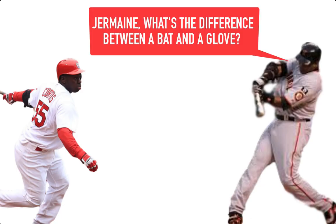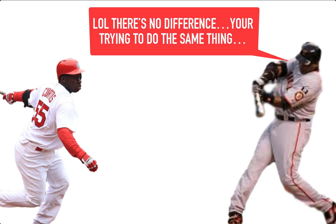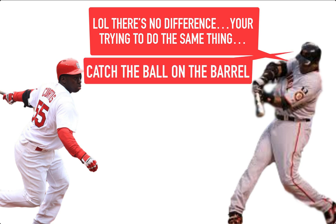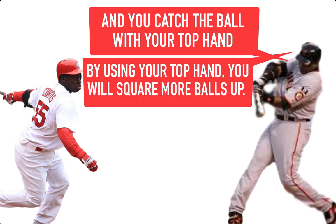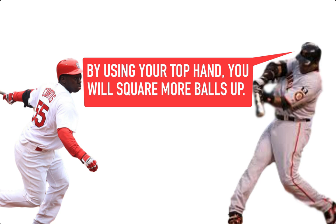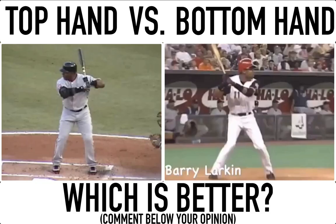His first thing was: 'Jermaine, what's the difference between a bat and a glove?' And I'm like, well, a bat is a bat and a glove is a glove. He goes, 'No — your job as a hitter is to catch the ball. You catch the ball with your top hand and you catch it on the barrel.' He says that's what he's trying to do — take his top hand and catch it as the ball's coming through the zone.